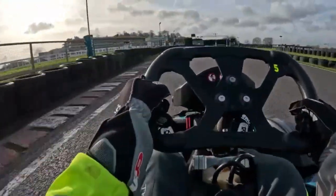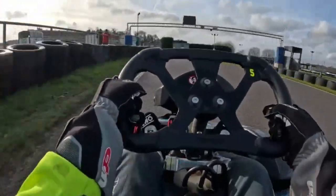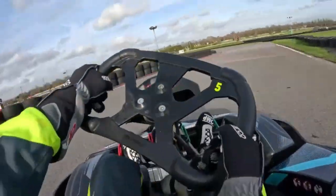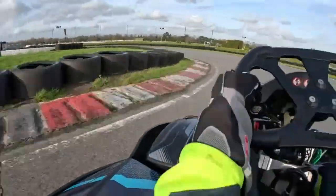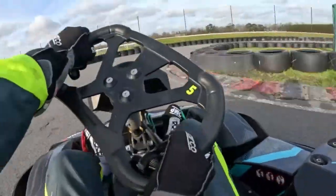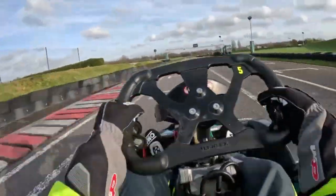Especially on this corner here, the kart was extremely bumpy on that corner. But most of it was actually very smooth — that's key to success. There isn't really much else to say about it.